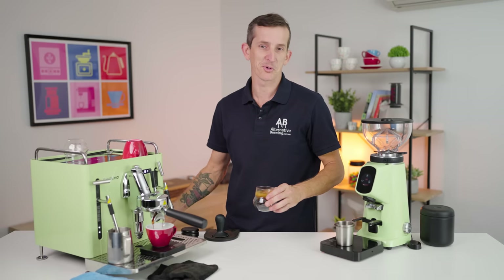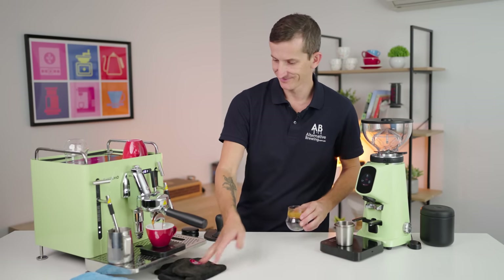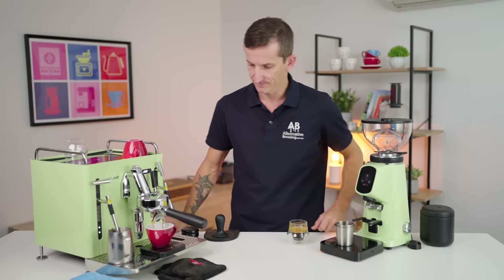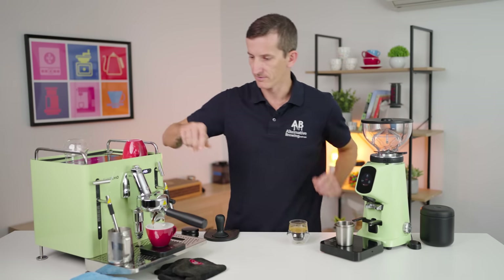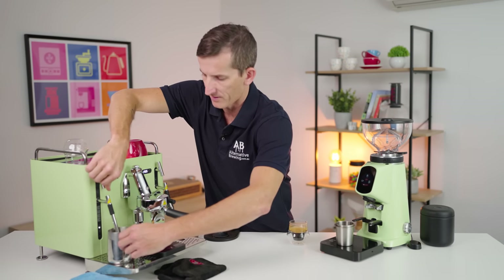Steaming milk and brewing coffee at the same time — hands-free too. Beautiful. Nice pre-infusion there, got a gorgeous coffee coming out.